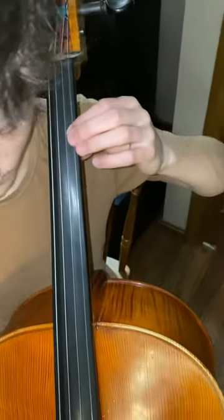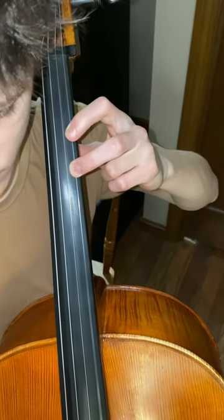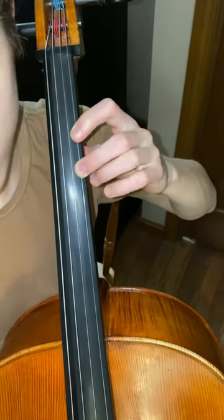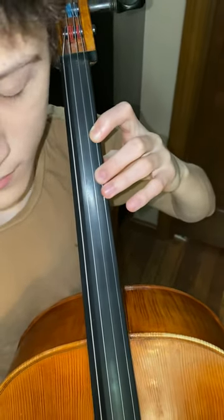In cellos, you play open A. First finger B. Low 2 C. Okay? You put your second finger down — it's in between the tapes for C natural in this song. Low 2 C. Thank you.